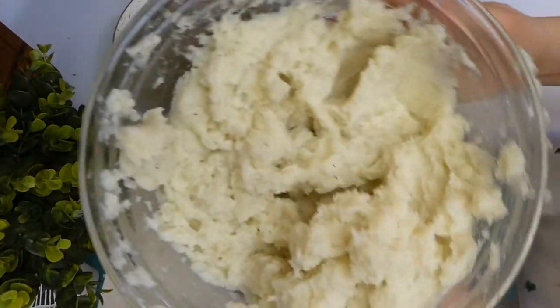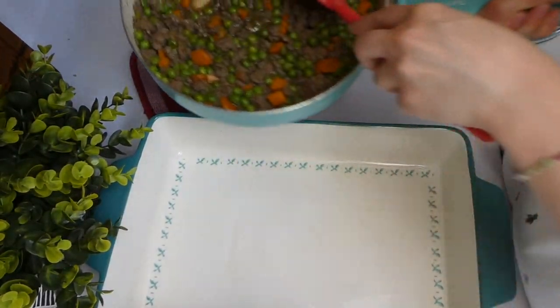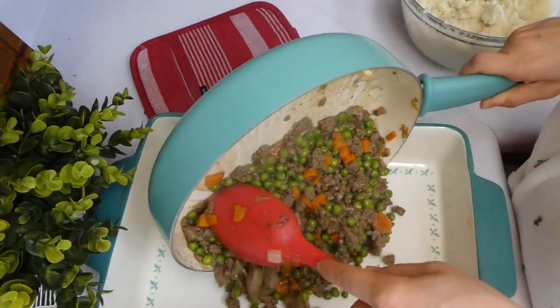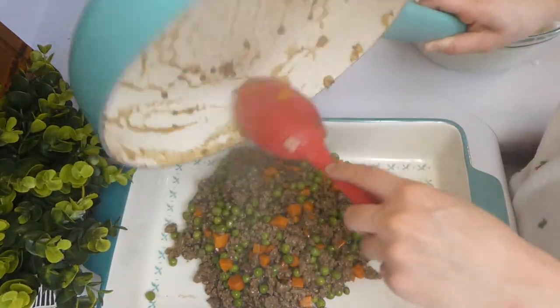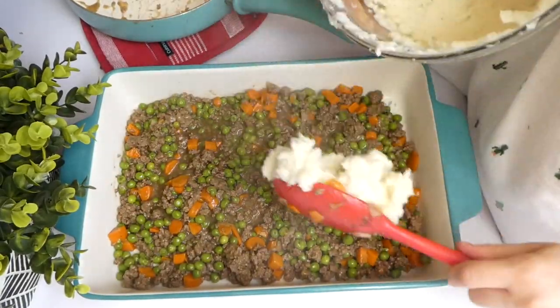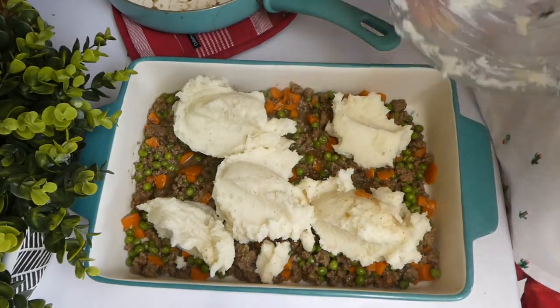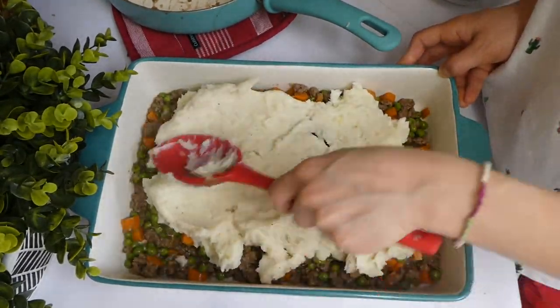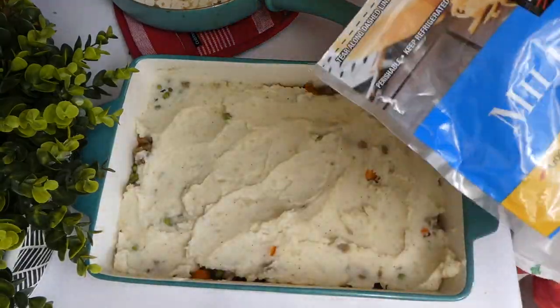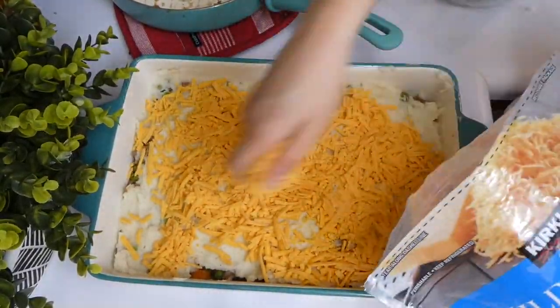Here are those potatoes from earlier — I mashed them up with some butter, salt, pepper, and milk, nothing fancy. Into my 9x13 baking dish, I added that shepherd's pie ground beef filling and flattened it out into all the corners and crevices, then added the mashed potatoes and did the same thing with them. Then on top I added about two cups of cheese and popped it in the oven.